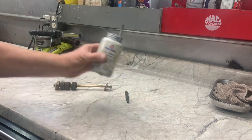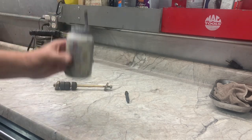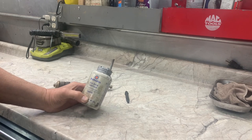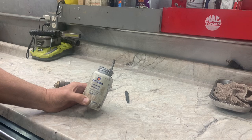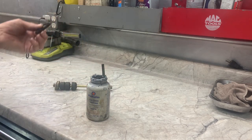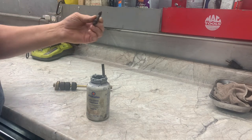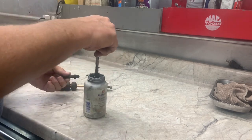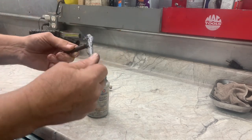The purpose of anti-seize is to keep things from rusting together — it's also a good lubricant. A good place to use it would definitely be on exhaust studs going into the manifolds. You just want to put a little bit on there — a little bit goes a long ways.